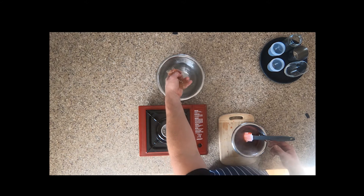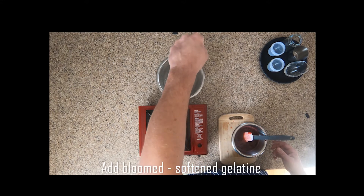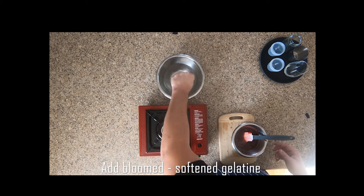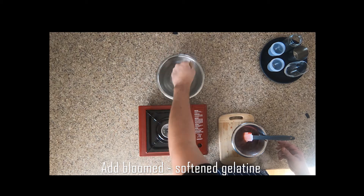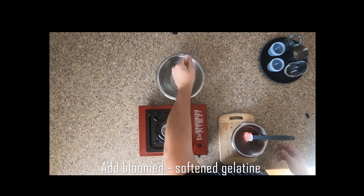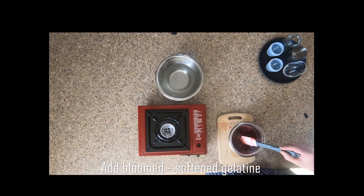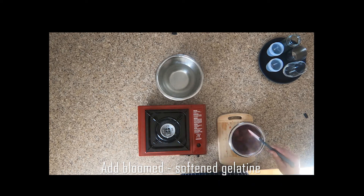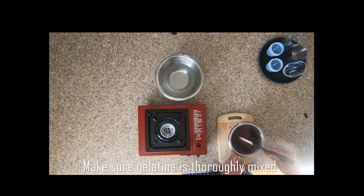Our gelatine should have soaked and softened by now. Squeeze out all the excess water and pour it into our hot jelly. Stir it in — you want to add it while it's hot because that's when the gelatine will dissolve and mix throughout the berry mix.